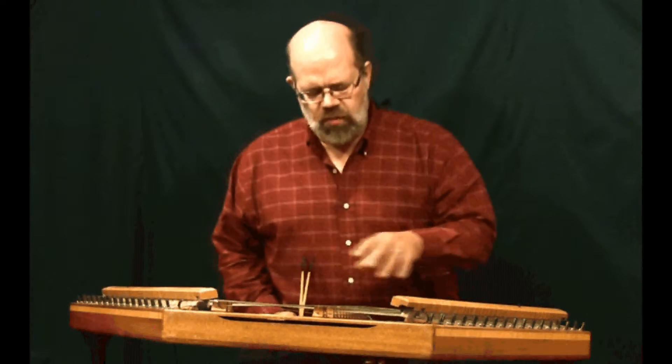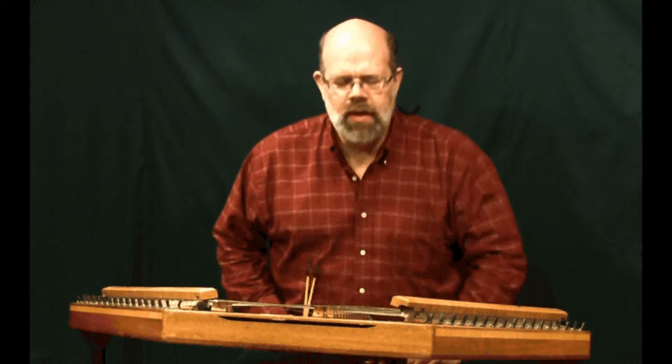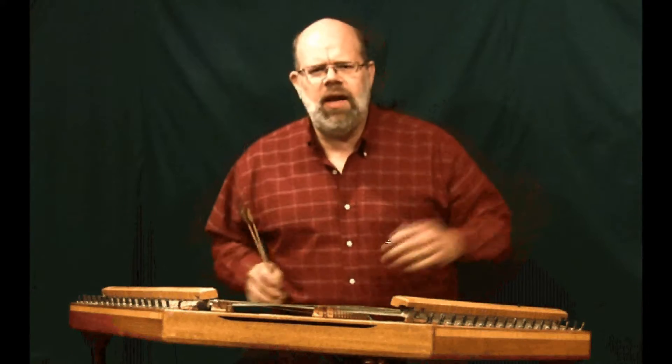Now we know the parts of the instrument and we know that the box is where we can find the major scales we're looking for. But one of the things that I get asked a lot is, where do you play on this instrument?